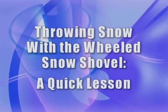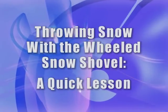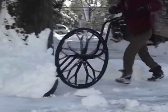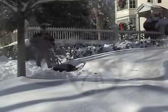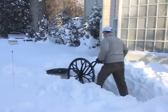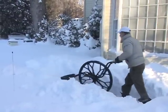Throwing snow with the wheeled snow shovel — a quick lesson. We are often asked: why is the wheel so large and will it work for me? The large wheel enables you to travel over curbs, steps, or other obstructions with ease, as well as lift, carry, and most importantly, throw snow even in very deep and heavy conditions.